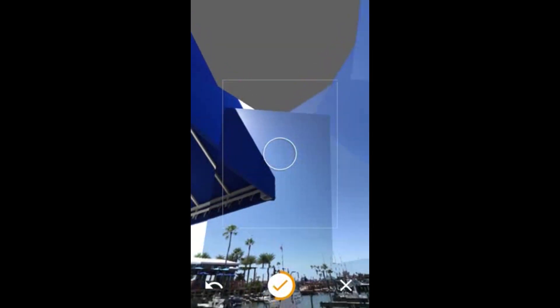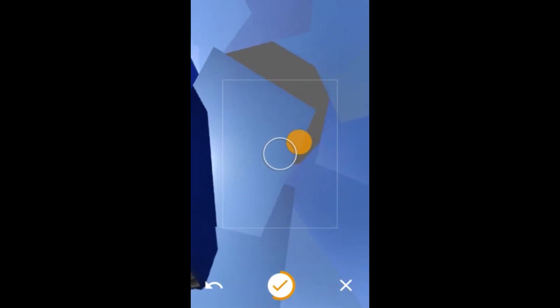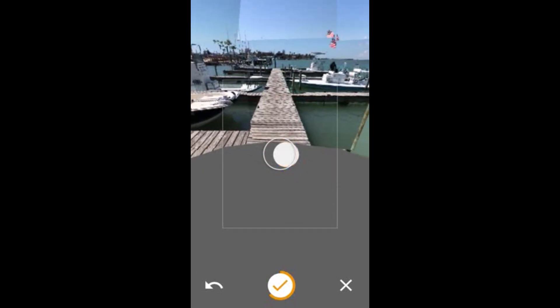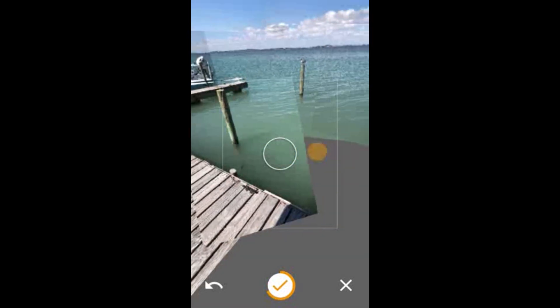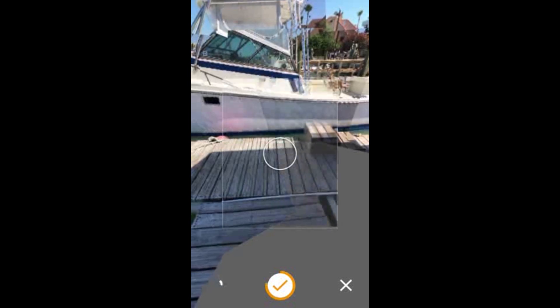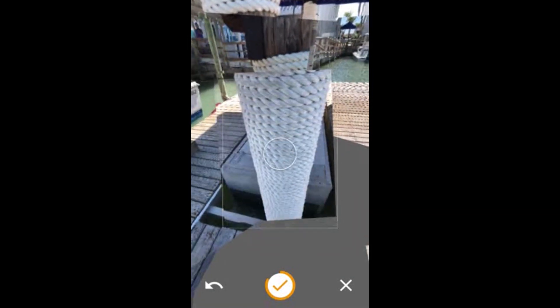I'm going to continue going up and capturing. Now I'm going to go down — put my body back at home base — and go down and capture. Then go to the right and just capture the balls as you go.